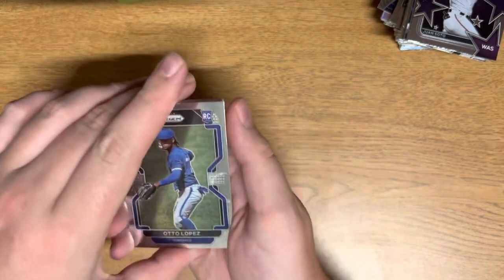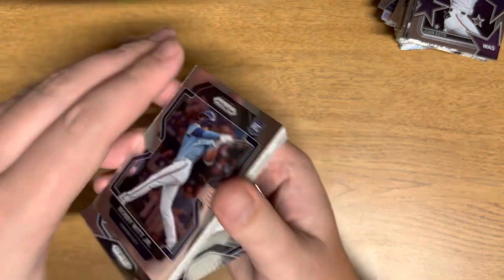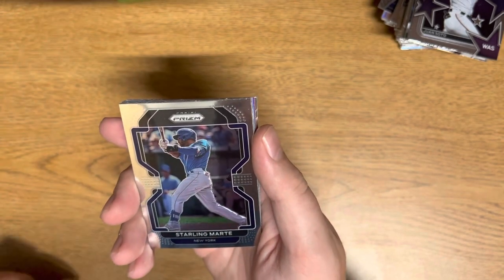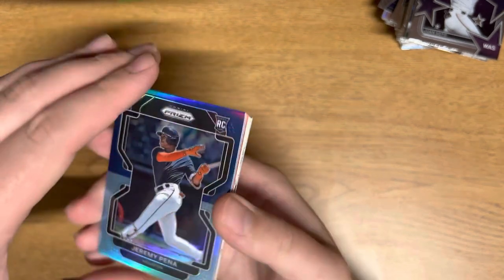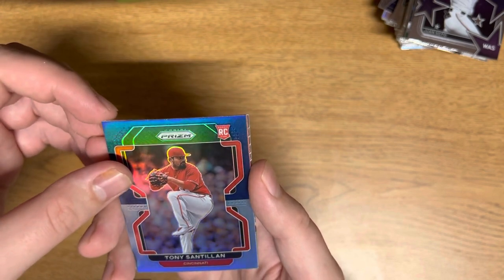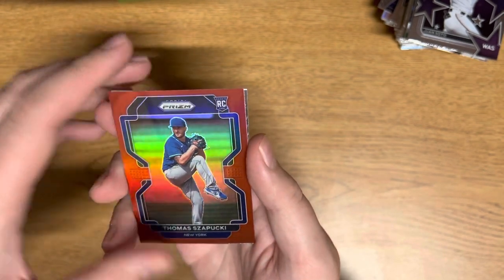Still looking for one autograph here, almost done — four more packs. Otto Lopez, Jake Myers, Nathan Evandoli, Bobby Witt Jr., Matt Olson. Keep on turning — Starling Marte, Kirby Puckett. We have a Fearless Javier Baez, and then we have Jeremy Pena and Tony Santillian — sorry for any Tony Santillian fans. Then Thomas — not even going to try that name — and rookie class Lewis Skill. Nothing too special in that pack.